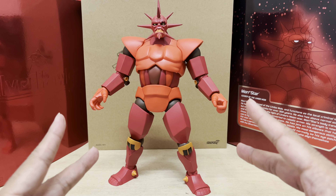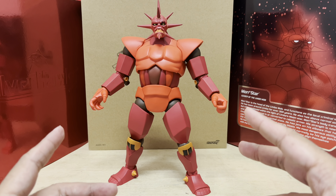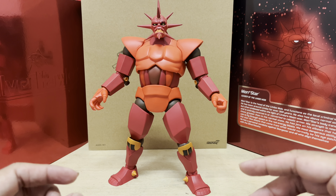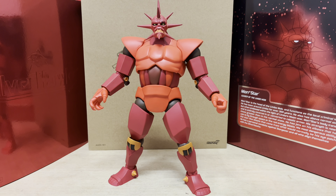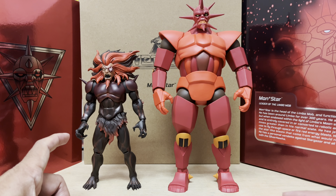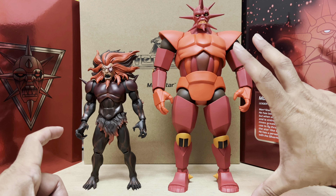Hey guys, Ken here from the Retro Toy Escapades channel in Malaysia. I'm back with part two of my review of the new SilverHawks Ultimates Wave One Armored Monster. In part one I took a detailed look at the figure itself; in part two we're gonna check out all of the accessories it comes with. I also wanted to include his Limbo Mob Kingpin mode figure from Wave Two so you can see the size gap between both forms — Monster goes from this to all of this.